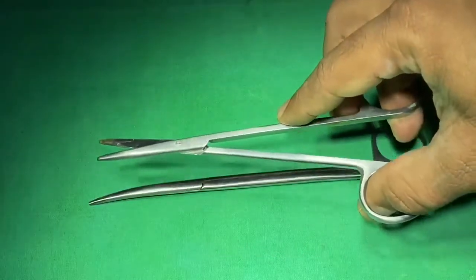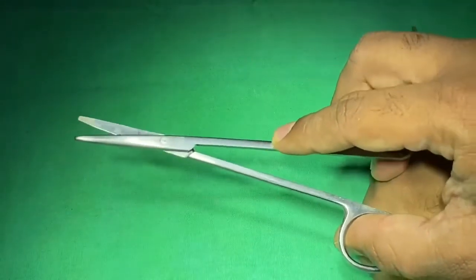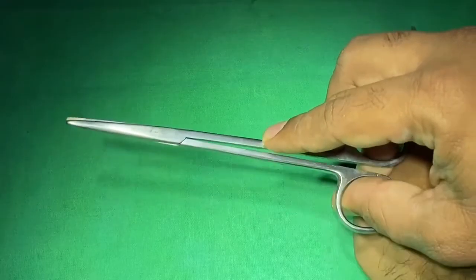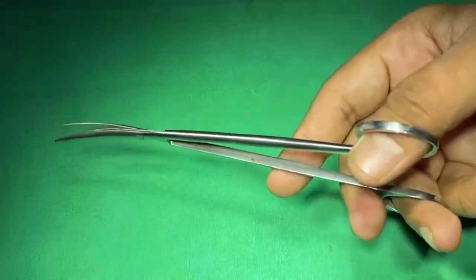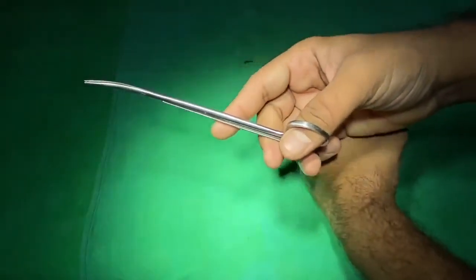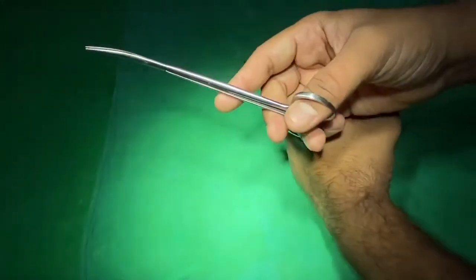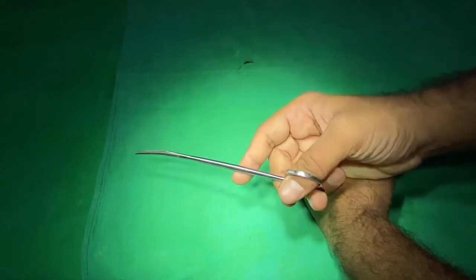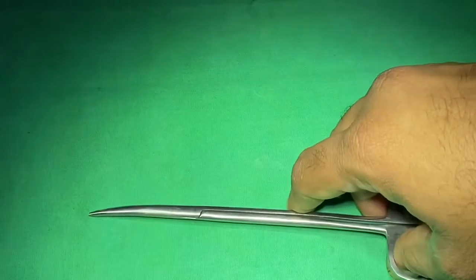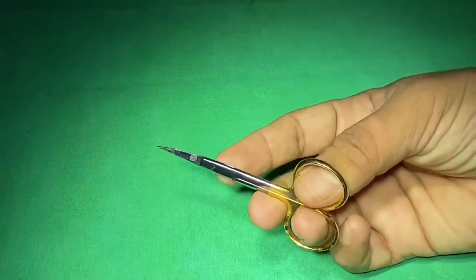This is a straight scissor used to cut suture thread and somewhat harder structures than tissue. This is the method of handling scissors — we use a tripod grip where three fingers are used to handle the instrument. When cutting, the operating hand has to be rested on the other hand as a supporting hand to cut the suture or handle the tissue. This is another small scissor.